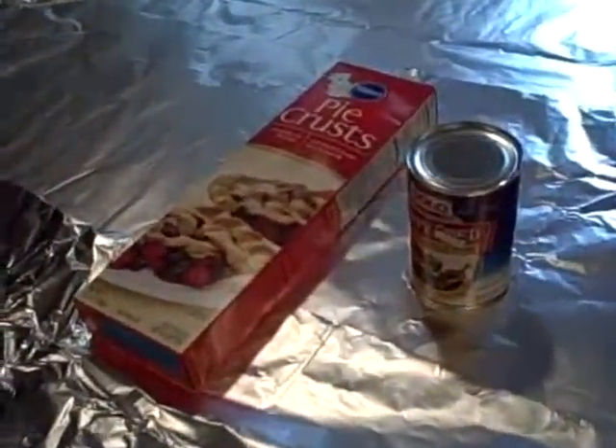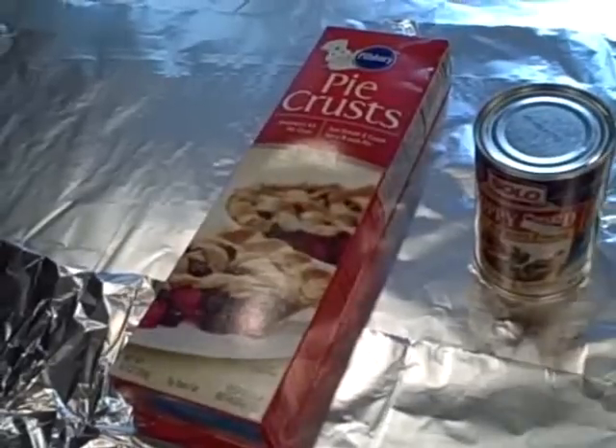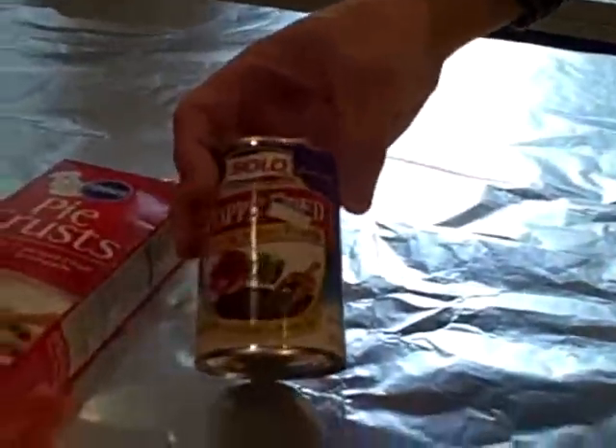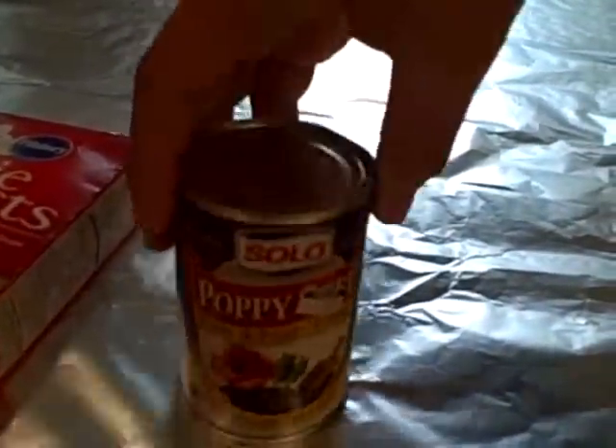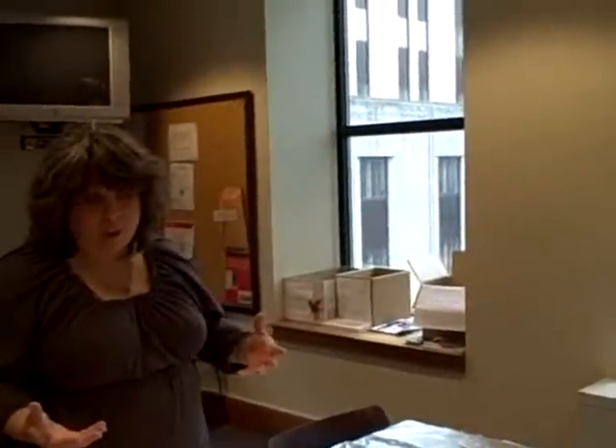We've got Pillsbury pie crust, which by the way is not certified kosher, but if kosher is important to you, there are other kosher pie crusts available. And poppy seed filling — although if you're in a dorm without supermarket access, a Hershey bar would do just fine for chocolate hamantashen, or apricot, strawberry, or raspberry jam would work as well. Whatever you want to put in the middle — we don't judge.